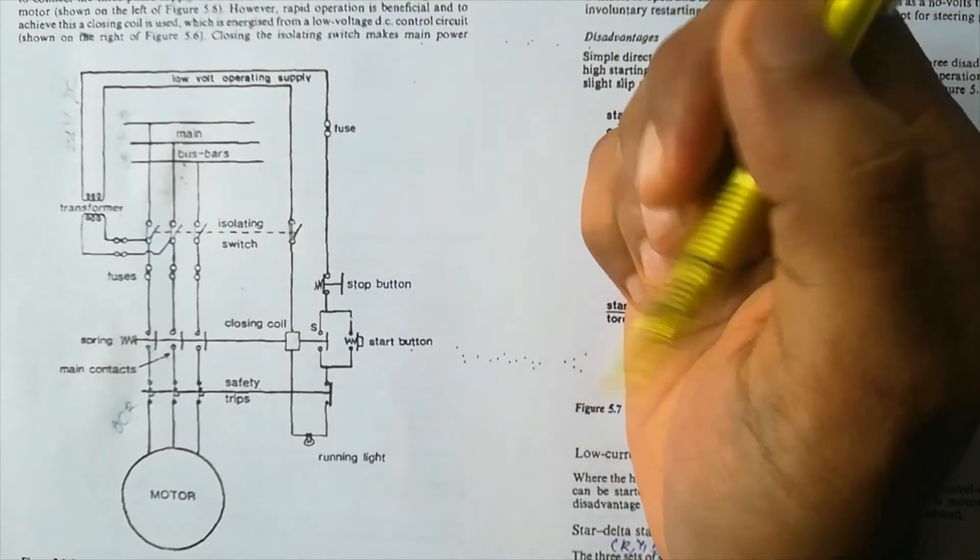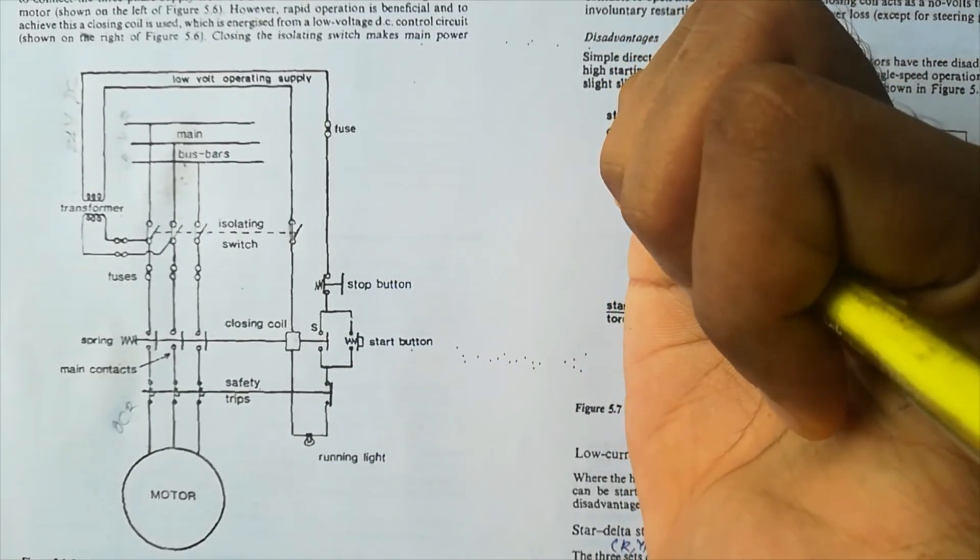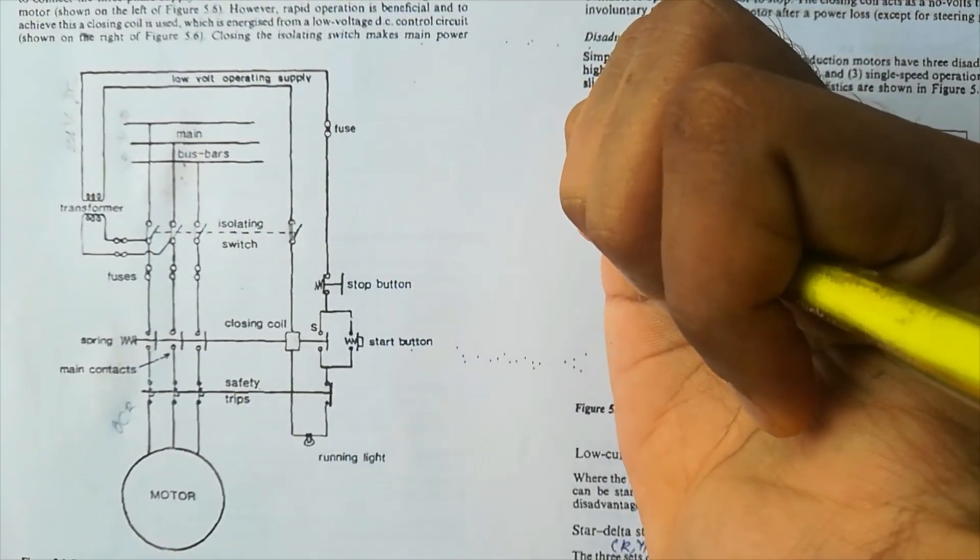That's how the DOL starter works — that's the principle and explanation with this diagram. I hope you understood. If you like the video, please click the like button and subscribe. Thank you.